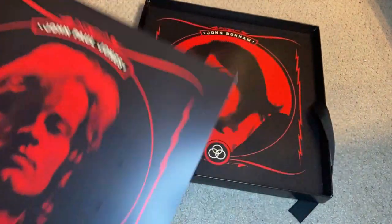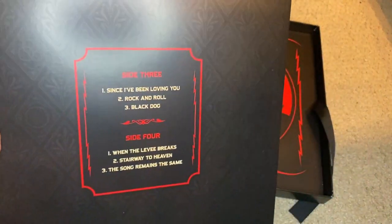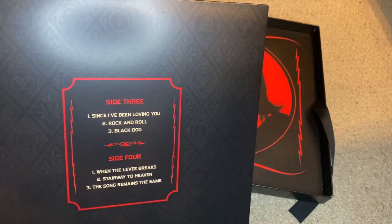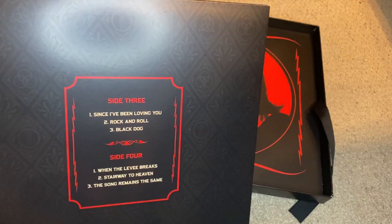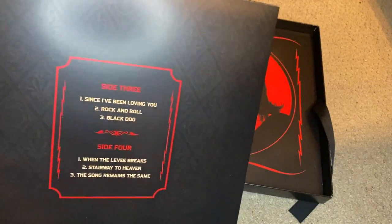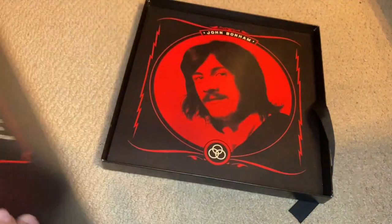Here is the second LP — John Paul Jones appears on this one. On side three we have Since I've Been Loving You from Led Zeppelin III, Rock and Roll, and Black Dog. Then on side four we have When the Levee Breaks and Stairway to Heaven — those four tracks being from Led Zeppelin IV — and then it ends with The Song Remains the Same from Houses of the Holy.